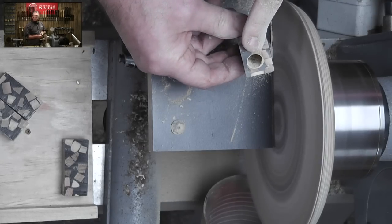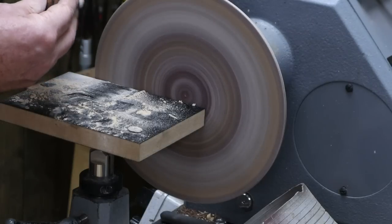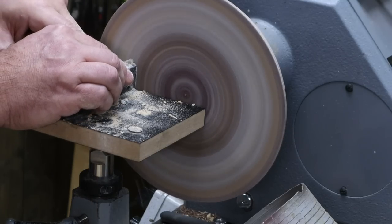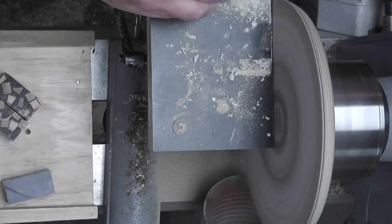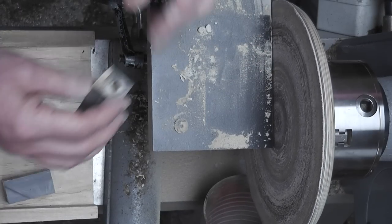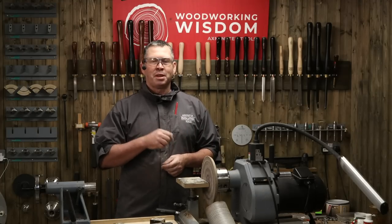The noise sort of changes when you start hitting the metal, so you'll know when you're through. There we are — that's everything trimmed. So now we can think about setting the lathe up, putting the mandrel on. I'll have a bit of an adjustment of the cameras.